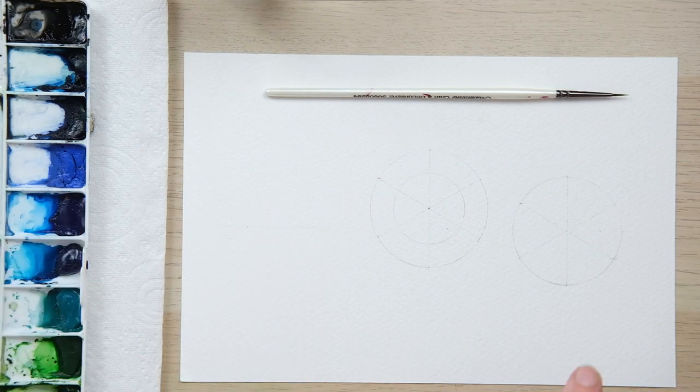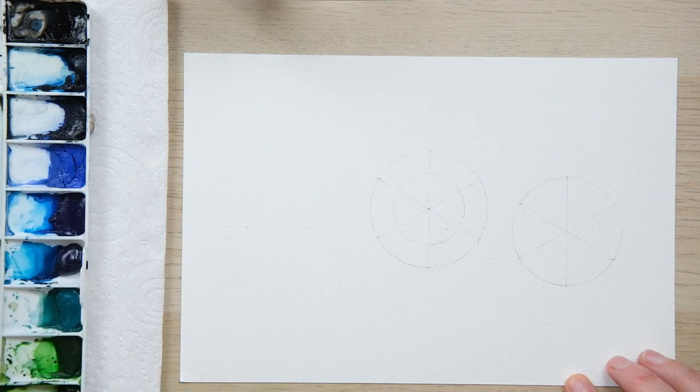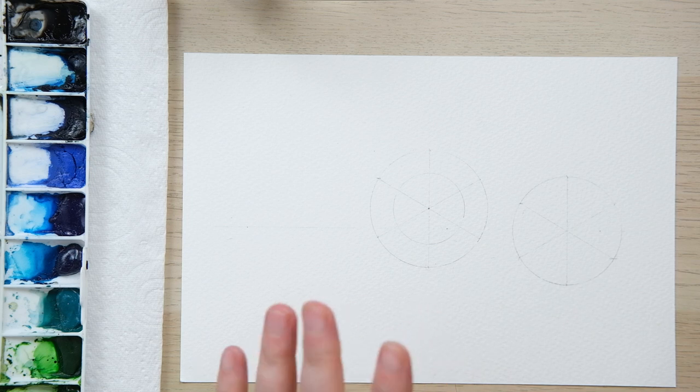The first thing we need to do is to create a structure. I always find that any loose watercolor painting works best if it's got a good solid structure beneath it first — that's my ethos with painting in general.